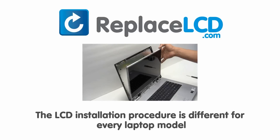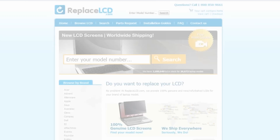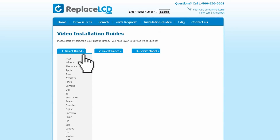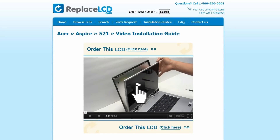Notice: the LCD installation procedure is different for every laptop model. At ReplaceLCD.com, we've created a searchable database of LCD installation guides. Simply go to ReplaceLCD.com, click on the Installation Guides link, select your laptop brand, series, and model, and you'll be taken to the custom installation guide for your LCD. That's all.